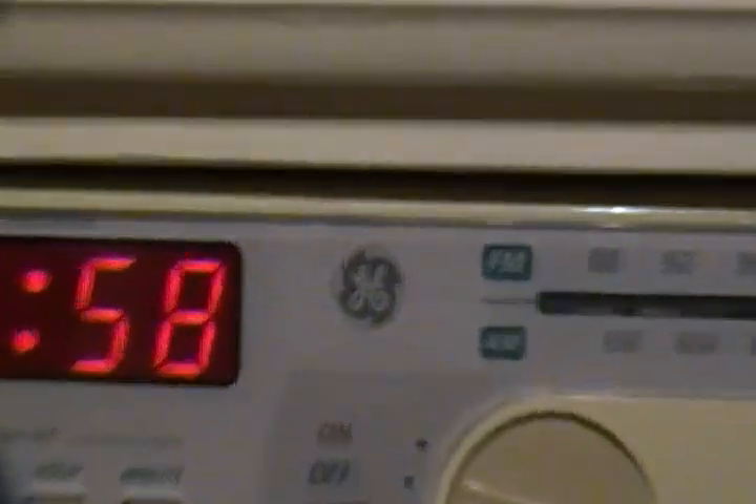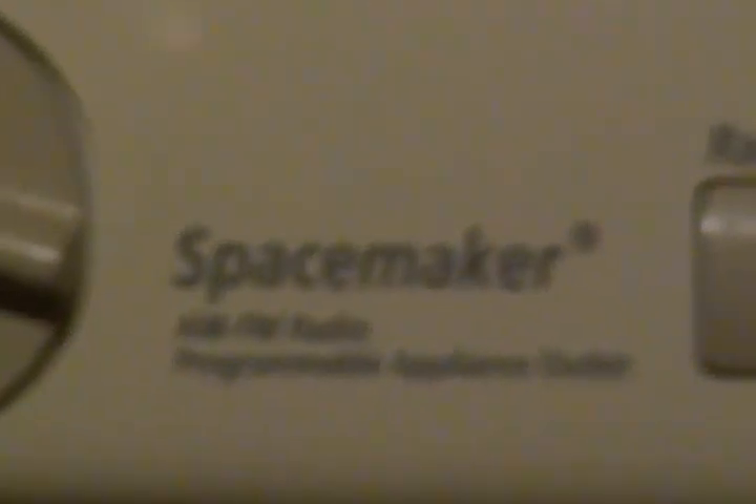But what I'm really going to show in this video is this. This is another GE product — this is a GE Spacemaker AM/FM radio, among a few of its other things.